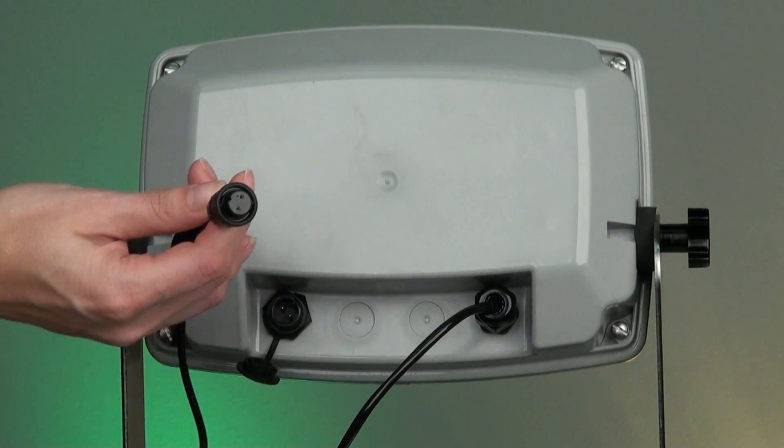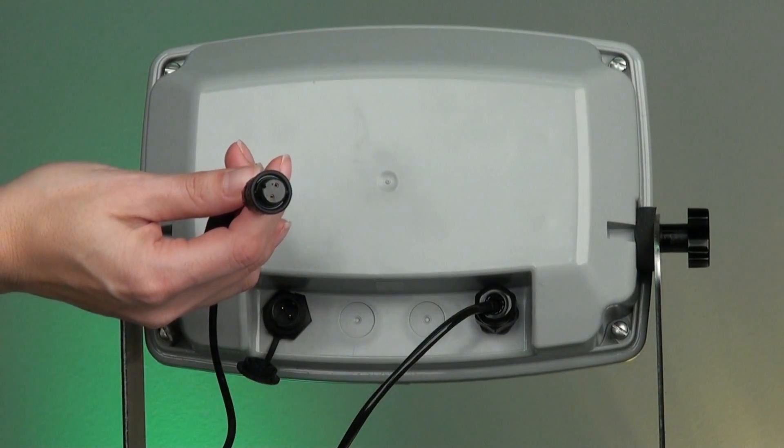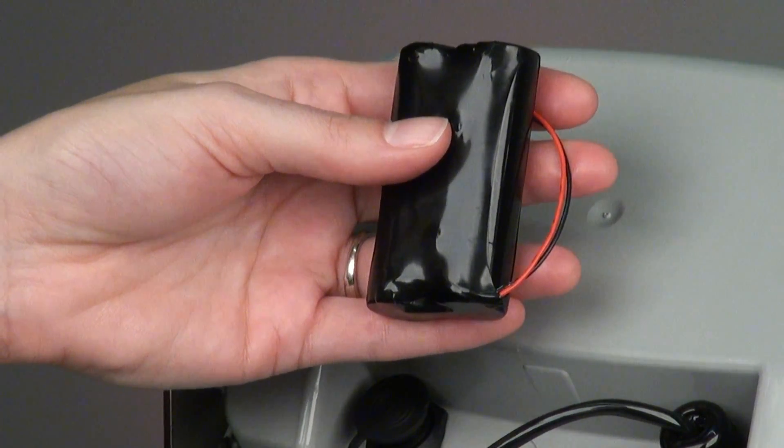The 190 is also available with a quick disconnect power cord when battery operation is required. This enables the scale to be recharged in a different location and operated in areas where power is not available.